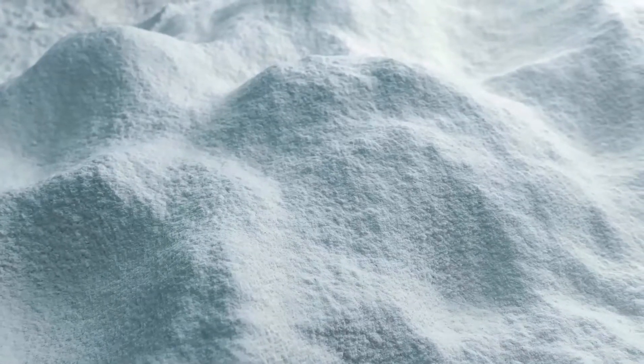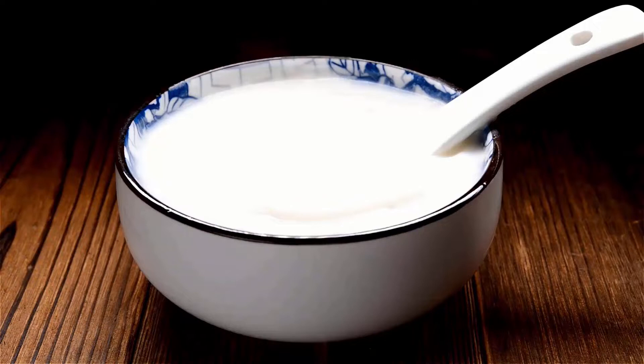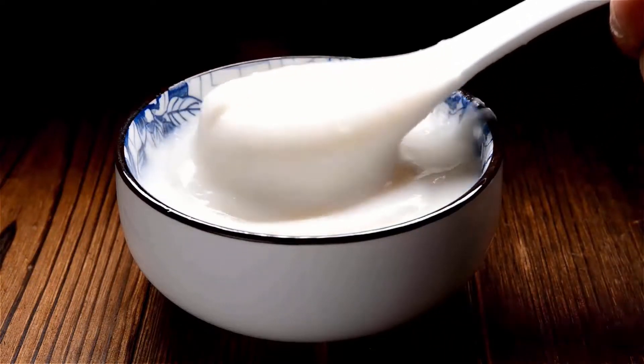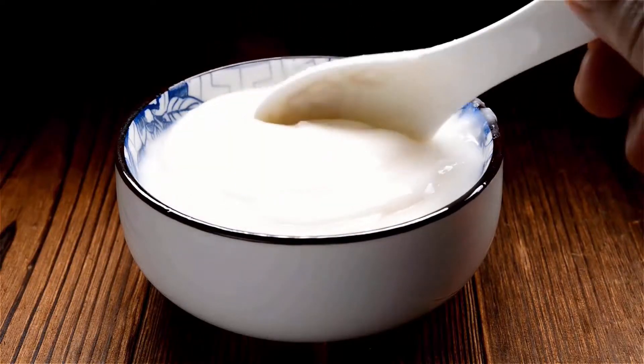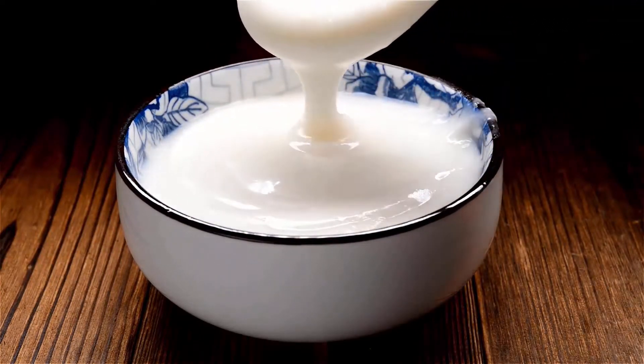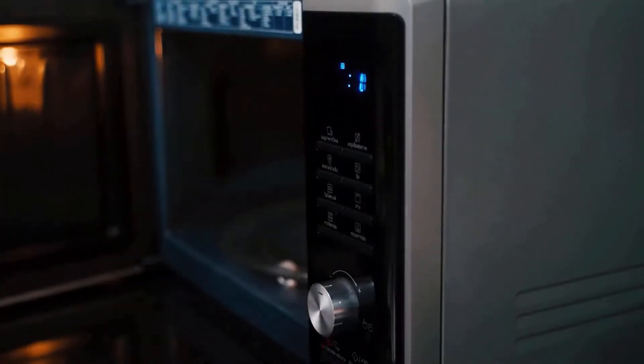Boric acid is another effective way to get rid of roaches in your microwave. Mix boric acid with water to create a paste. Apply the paste to the inside of the microwave, focusing on the areas where roaches are likely to hide. This will help you get rid of roaches from your microwave.